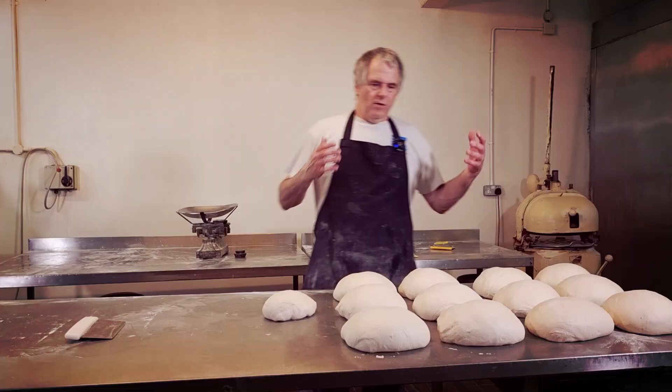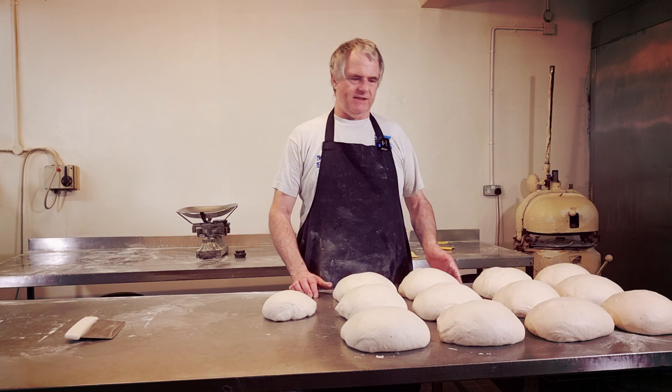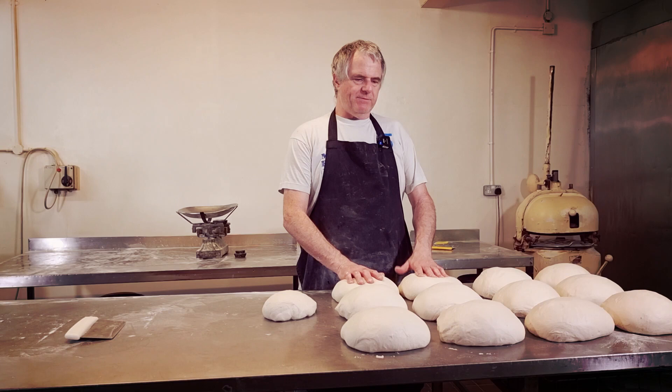Right, we've now got to wait for these to prove a little bit, usually around about five minutes. The temperature in the bakery at the moment is so hot. I believe the bakery is already over 26 Celsius and that's proving temperature. So five minutes will be long enough for these before I start rolling them out.